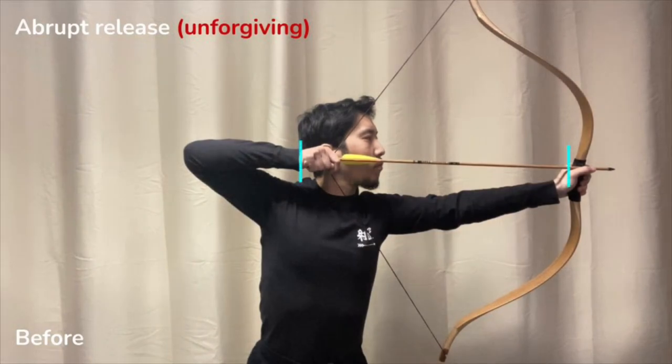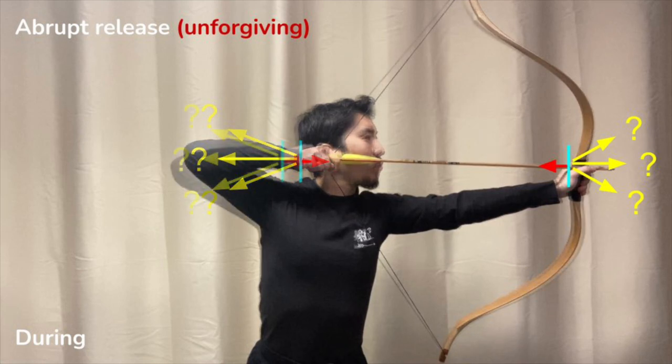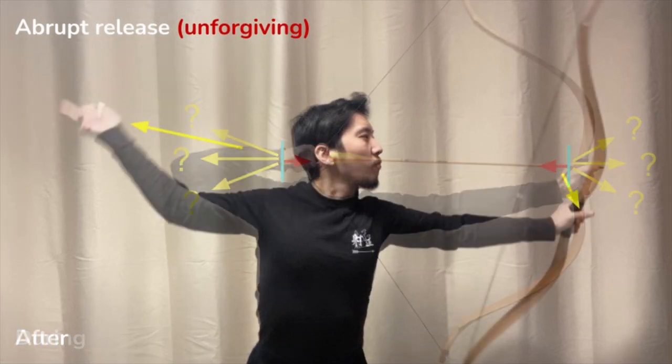For reference, we mark the position of the hands in blue. Before the release, both hands are holding still. The opening force of the archer, marked in yellow, is equal to the closing force of the bow, marked in red. They are in equilibrium. To release, the archer decides to apply a sudden jerk. It is unclear where their hands will go after the release, because of this sudden acceleration.